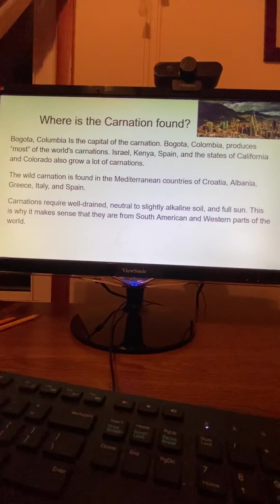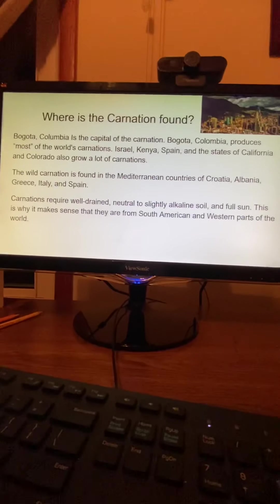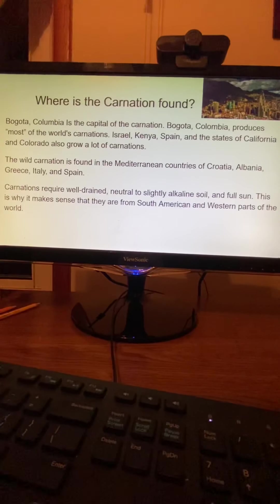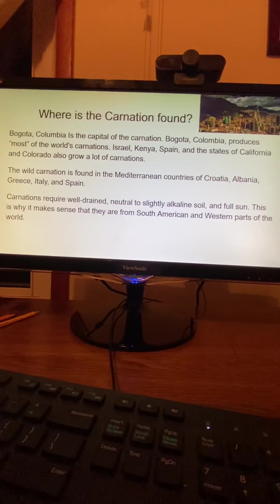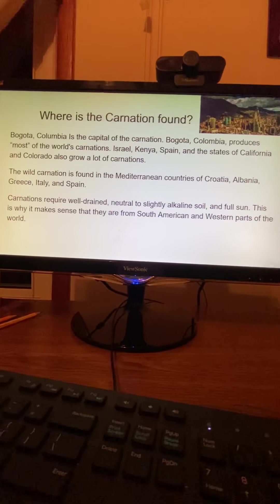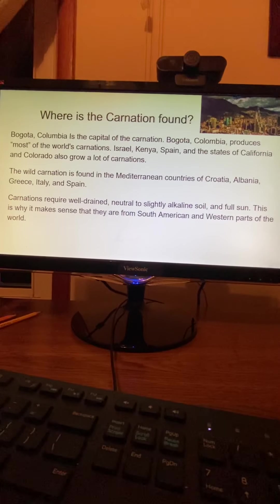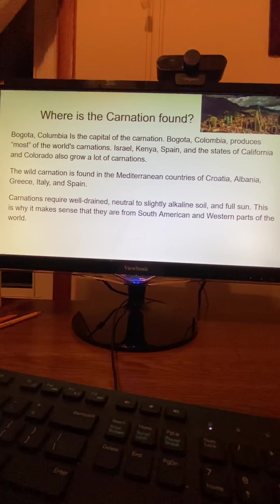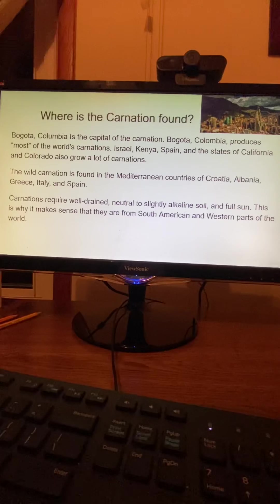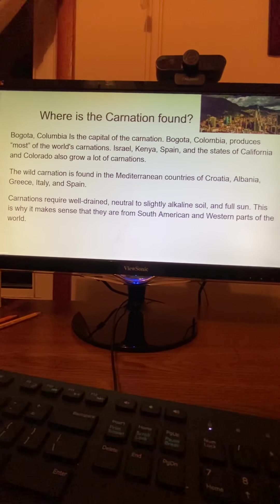Where is the carnation found? Bogota, Colombia produces most of the world's carnations. Israel, Kenya, Spain, and the states of California and Colorado also grow a lot of carnations. The wild carnation is found in the Mediterranean countries of Croatia, Albania, Greece, Italy, and Spain. Carnations require well-drained, neutral to slightly alkaline soil in full sun. This is why it makes sense that they are found in the South American and western parts of the world.